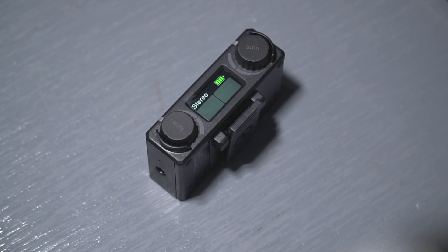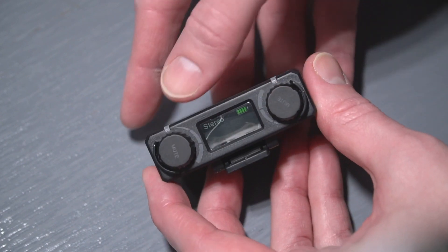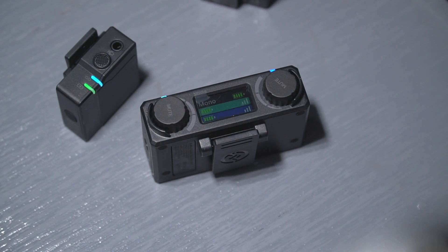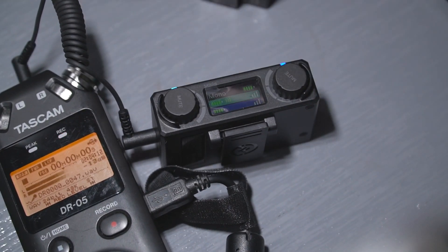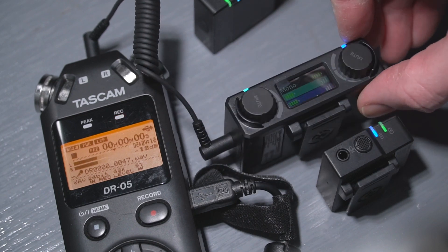The Lark has three modes selectable by pressing and holding the left mute button on the receiver. You can also mute the units from both ends — there's a mute button on both the transmitters and the receiver for each channel, which is a really nice feature. The first mode is mono mode, where both transmitters are summed to mono and sent out of both outputs. It doesn't matter if you're using one transmitter or two — in mono mode you get the same output on both channels, and if you're using both transmitters it simply sums them together.